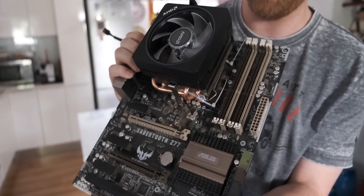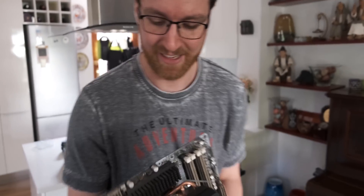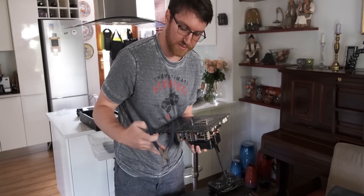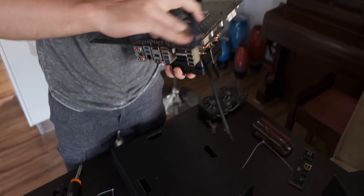I actually think that went better than I thought it would. Yeah, it looks pretty tight. So what I'm going to do is cut off these bits and then we're done. Hopefully the thermal performance isn't going to be too bad.